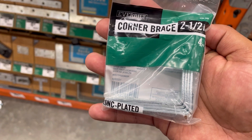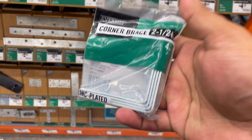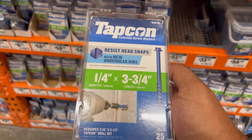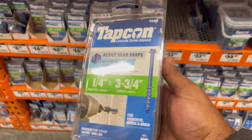Corner brackets are also important — they help reinforce and keep things nice and steady. Get yourself some corner brackets depending on the size you need; two and a half inch is just fine. You might also want to get yourself some tap cons to go ahead and screw this down to the pavers or bolt it down to the concrete slab you're working with.